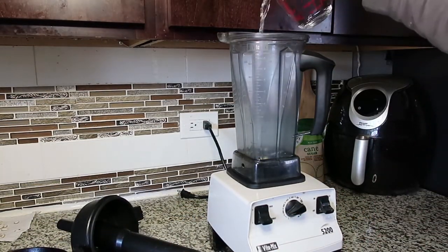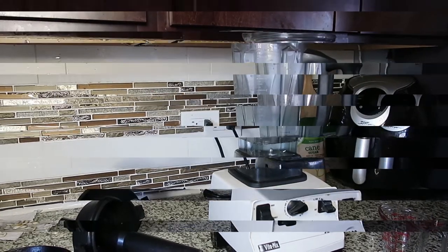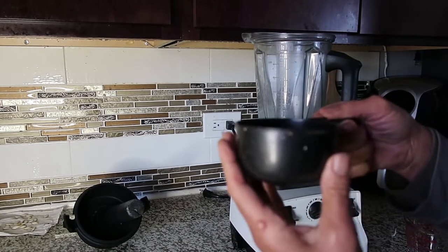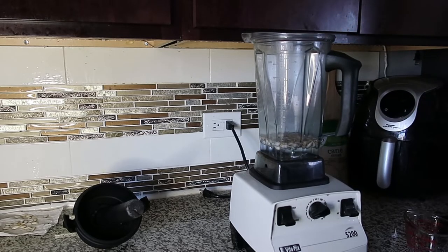I'm going to start out with a cup of water. This is not quite — a little over half a cup of the seeds. I saved some of them to replant for next summer.